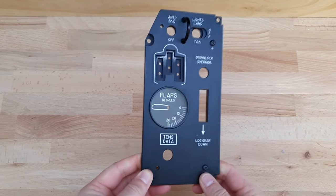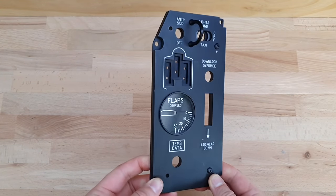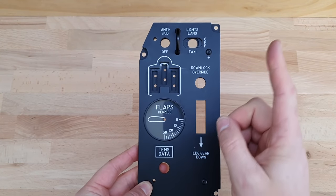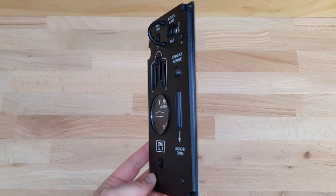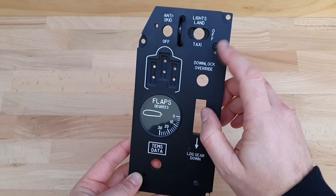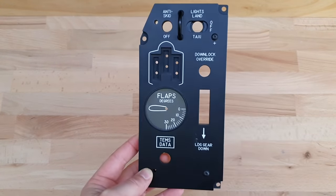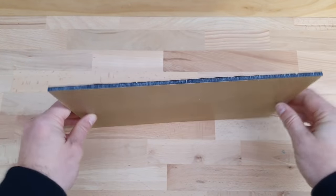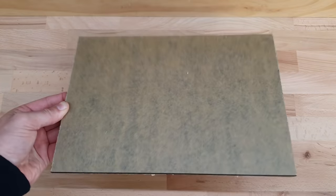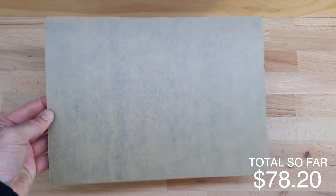Here is a generic panel — this one is a prototype that never made the cut. The panels are three layers of plastic, with the top one engraved, held together with M4 screws. The back panel is 3mm black acrylic. I buy it in bulk — I used 23 sheets for the whole cockpit at about $3.40 each, which means I spent $78.20 on black 3mm plastic.